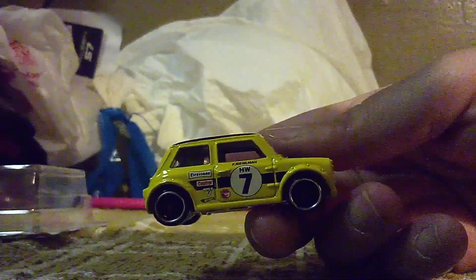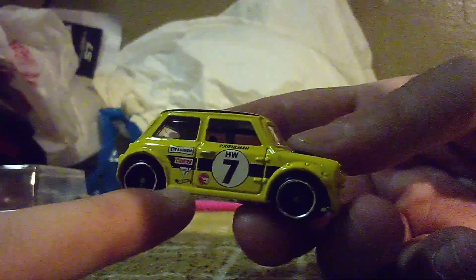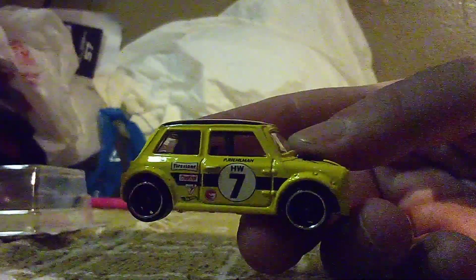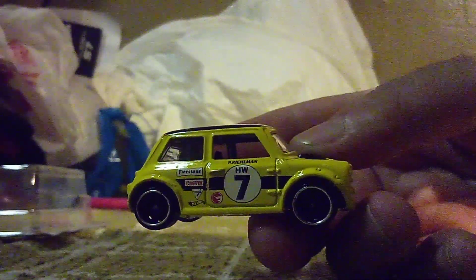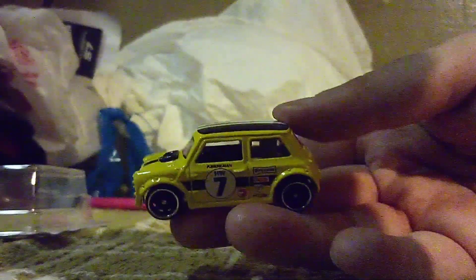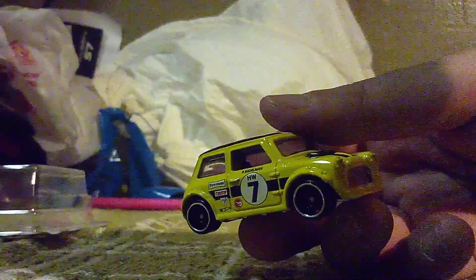But do you guys want to know where the treasure hunt logo is? The treasure hunt logo is located right here on the bottom right-hand corner of the door, on both sides to be exact. And I can't believe it — I have another treasure hunt in my collection.